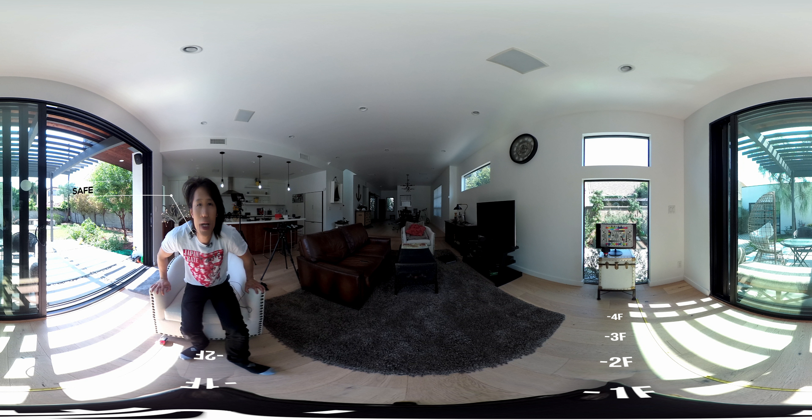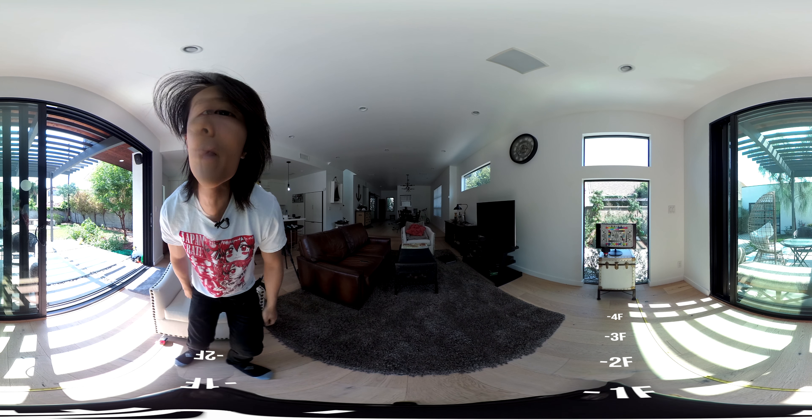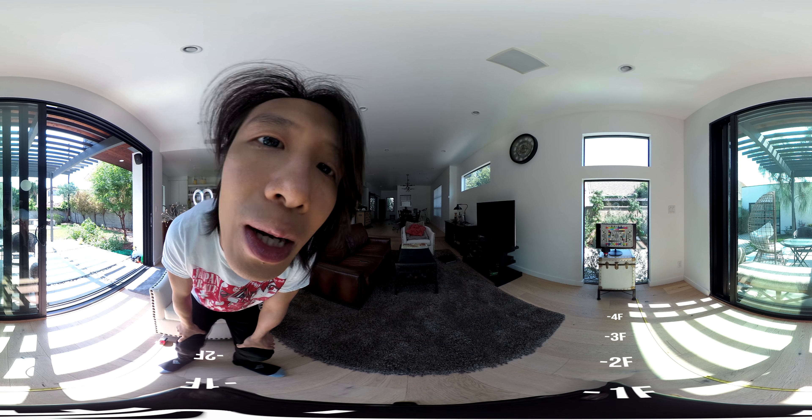Look at the focal chart right here — see how sharp the image is from this focal chart and if there is any oddness or weirdness here. Let me keep walking over.